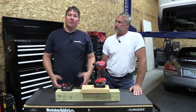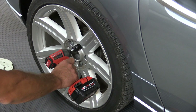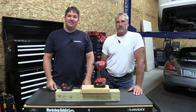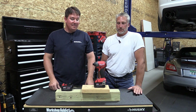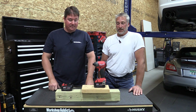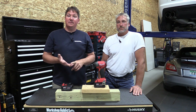We went back and forth on what to test, and we decided to try it on a car — on some lug nuts — and it was amazing, just popped them right off. Granted, a car probably has about 90 foot-pounds on the lug nuts and it should take them off, but it's an impact driver, and a nice small-size tool like that — I never expected it to break a lug nut loose.